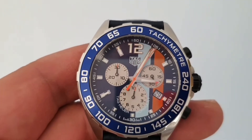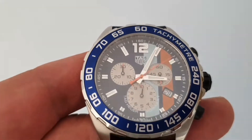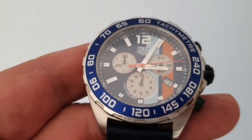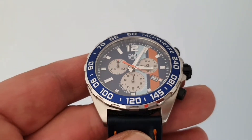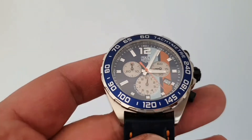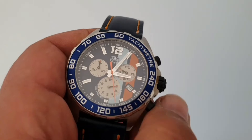I'll just start the chronometer... and stop it.